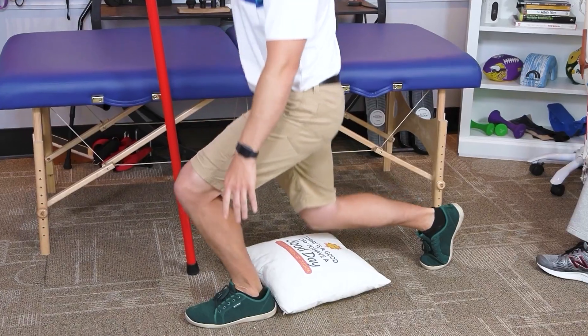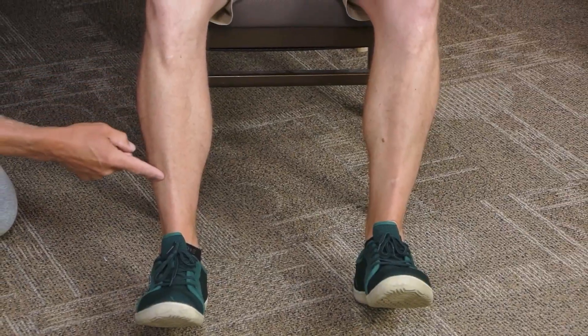I have trouble getting out of a chair — it takes more than one effort. If you're having trouble getting out of a chair, it's very likely a result of weak legs. We want to show you three very important exercises that all seniors should master to really strengthen up their legs.